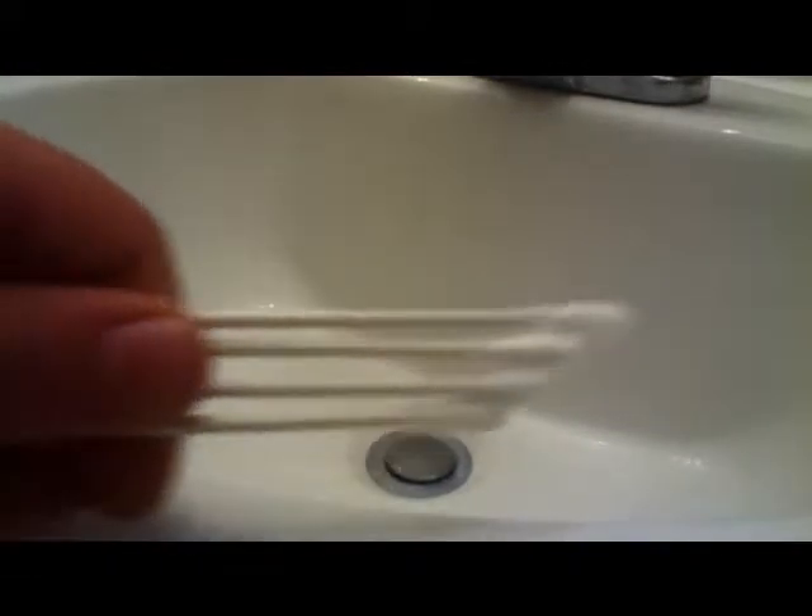First, with the sink you have to close it. Second, you will need q-tips like these ones. Third, you will need a towel of some sort, or you can use toilet paper, a tissue — anything really.